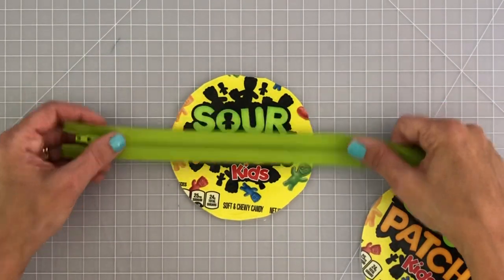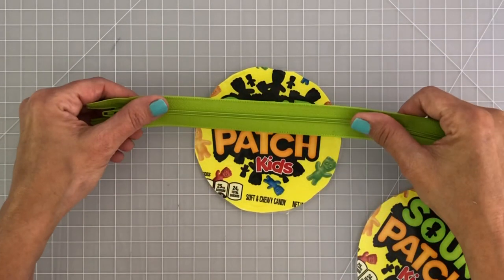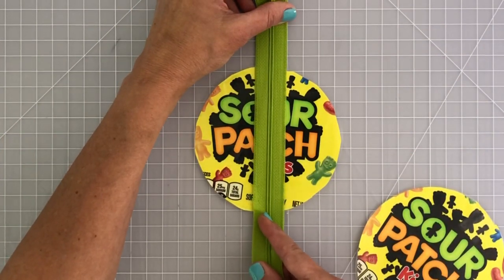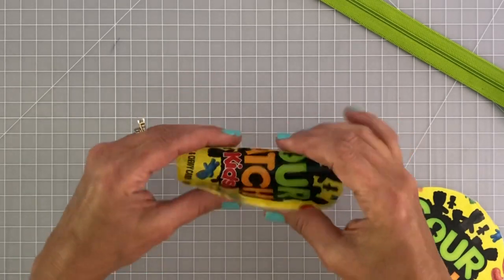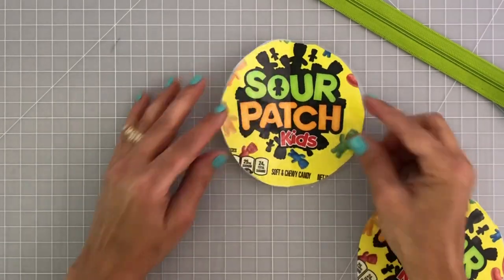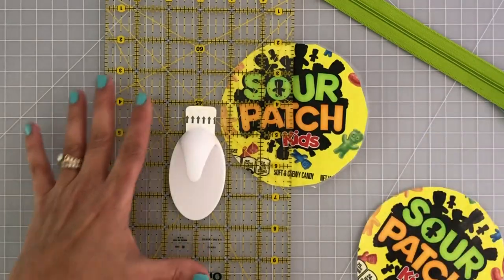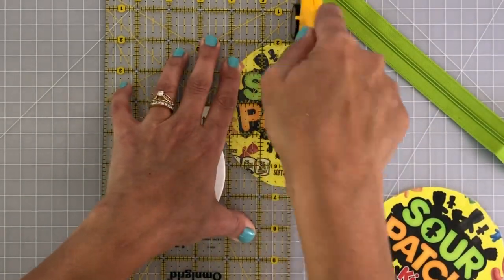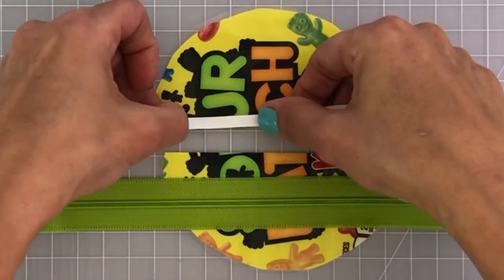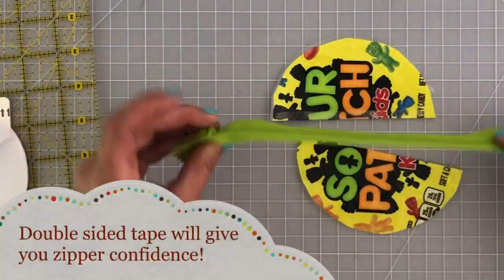Now we need to figure out where to place the zipper — between the letters, which way it's slanted. I decided to go up and down on this piece. Once you decide, fold it right in half where the zipper will follow along, then take your ruler and rotary cutter and slice it right down the middle. Next, take some quarter-inch double-sided tape and apply it to one side of the cut pouch piece.